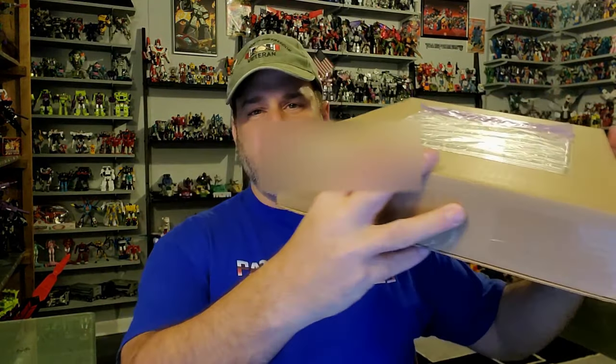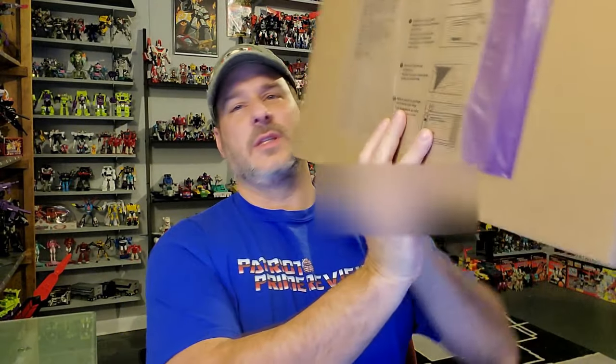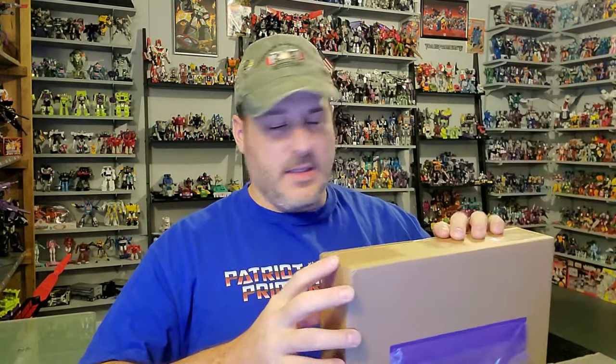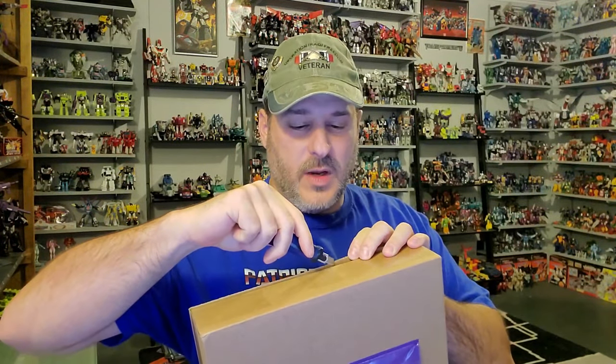So when you normally order something from ToyHacks.com, you get it in an envelope or a padded envelope, something like that. The toy stages came in a big cardboard box. It looks like it was delivered by FedEx and it only took five days to get here, where the normal decals take about two weeks. So real quick, let's take a look and see what we've got. We're going to do this together — I have not opened this at all, so I'm really excited.